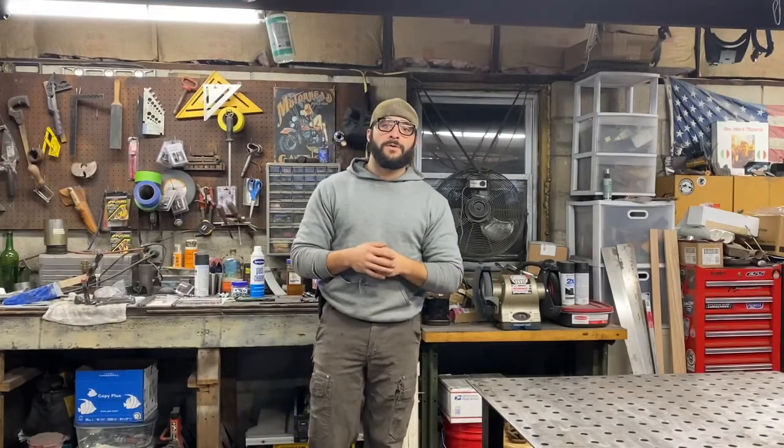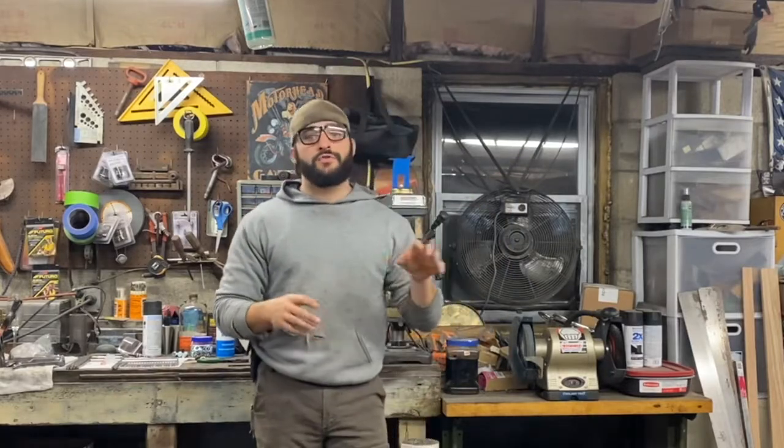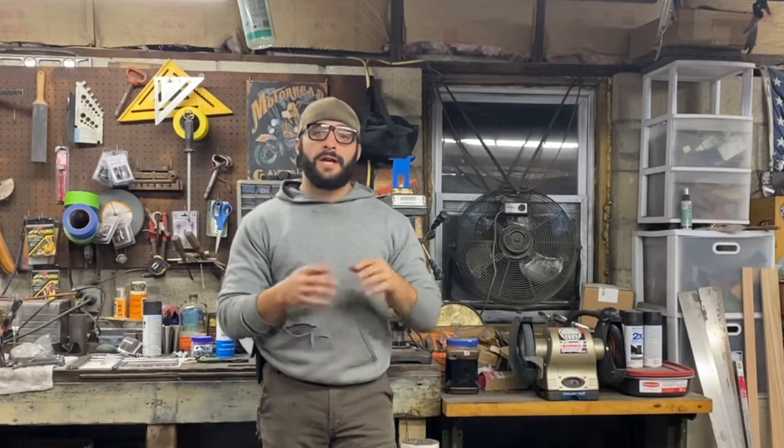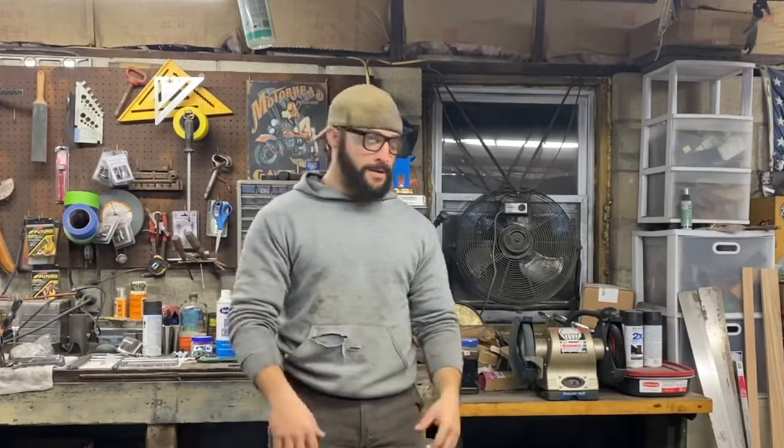What's up guys, welcome back to the bakery for another YouTube video. I just received a custom request for a rustic two-lamp chandelier to go over an island eating area. I went ahead and searched through my scrap metal selection, got the customer's approval on the materials to use, and I thought I'd take this opportunity to walk you through making a two-lamp chandelier out of this.